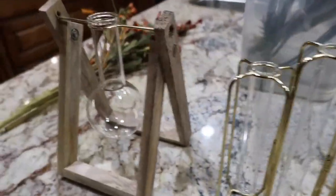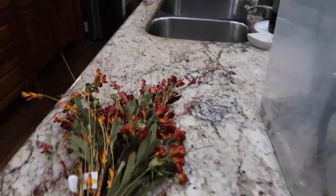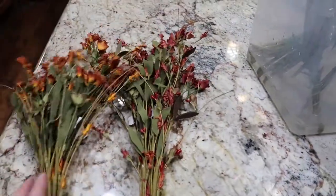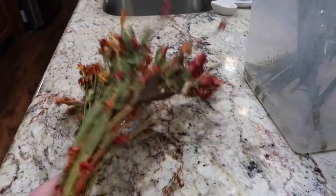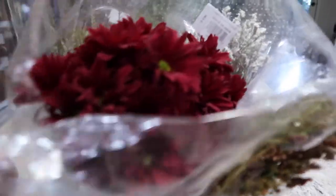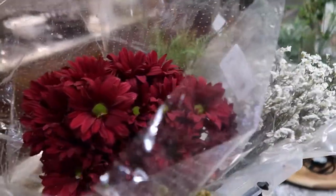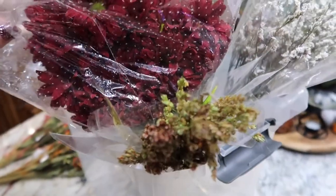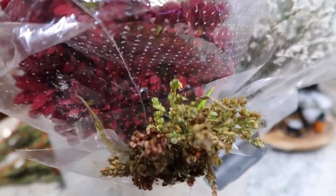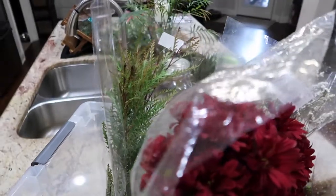How amazing are these guys right here? I'm just going to kind of play around with filling them up. These are fake — the ones that I got at Michael's. And then I also got these bad boys, which I think are absolutely gorgeous. These I ended up getting at Trader Joe's. You can see I've had them storing in water just to keep them alive, because these are alive and fresh.